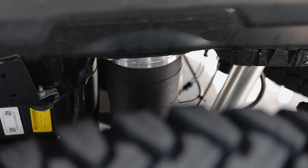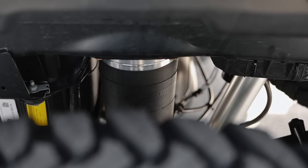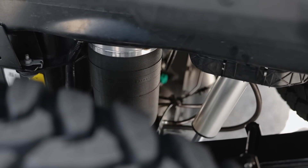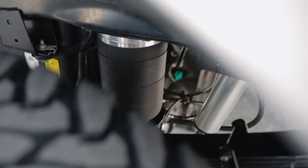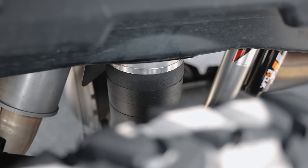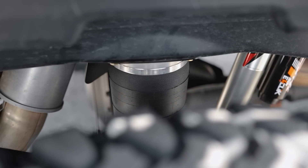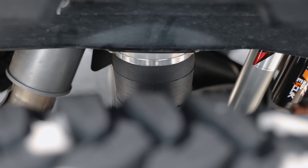Beyond that, we went with Carli's Long Travel Airbags. These airbags are very unique in the Carli catalog in that no other lift manufacturer offers an airbag setup designed to work in harmony with their springs. These are the only bags on the market that aren't limiting how these rear springs cycle. Your typical aftermarket airbag setup is designed around stock rear leaf springs, but Carli went back to the drawing board and designed these airbags to work exactly as they should with the Carli rear springs and shocks. The result is the least amount of effect on ride quality of any airbag system on the market.